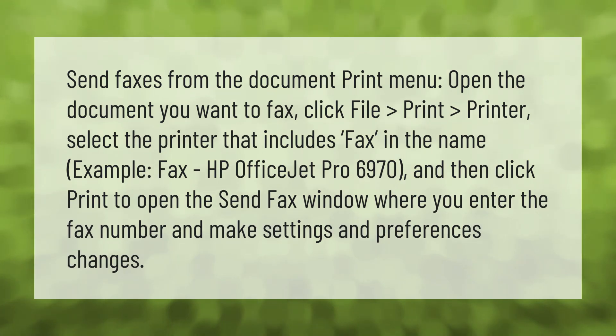Send faxes from the document print menu: open the document you want to fax, click File > Print, then select the printer that includes 'fax' in the name — for example, 'Fax HP OfficeJet Pro 6970' — and then click Print to open the Send Fax window where you enter the fax number and make settings and preferences changes.